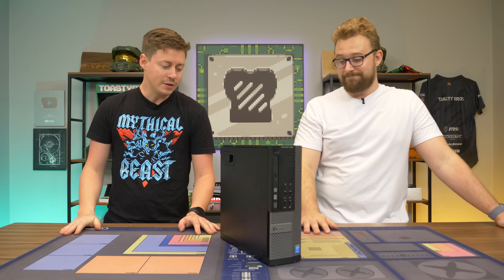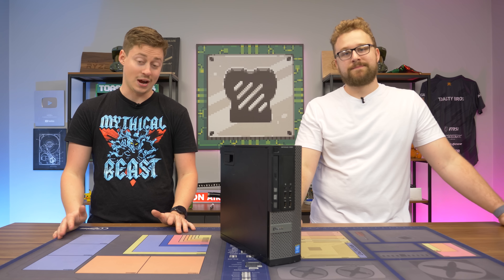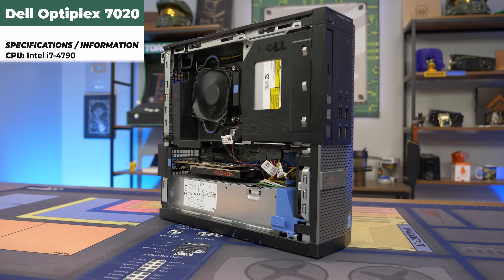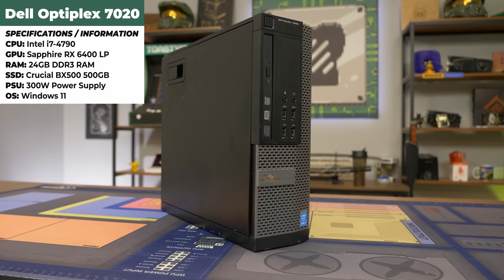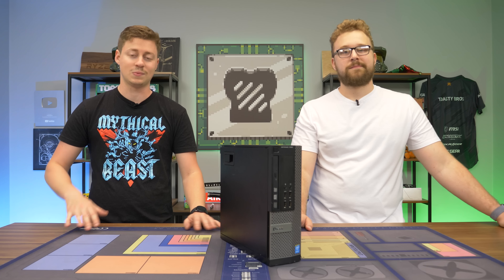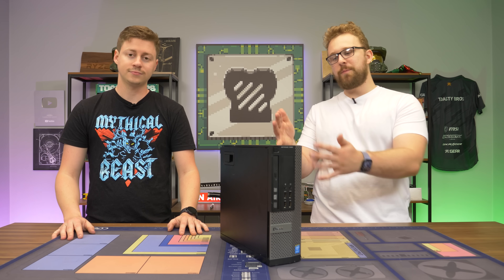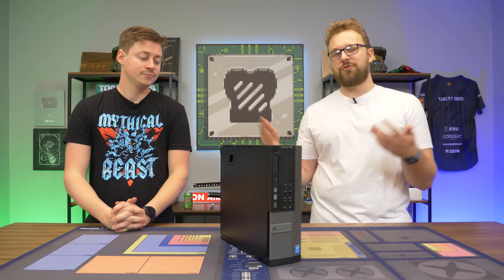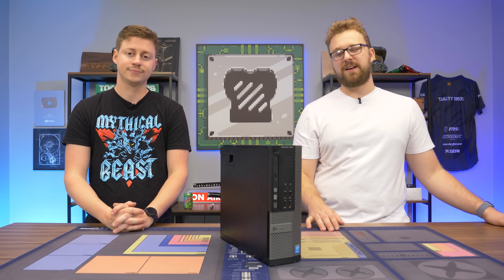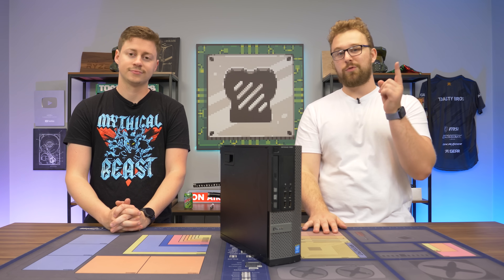We just got done benchmarking this PC and to our surprise it was amazing in every single way — we really don't have any complaints. We thought the whole Gen 4 bandwidth thing with an older system like this would be a big issue, but this card is going for about $140 to $170 at time of recording. The next best thing is like a low profile 1650 and those are almost impossible to get and really expensive. The only downside is there is physically no hardware encoder on here, but not a lot of people buy Optiplexes to get into live streaming. In terms of raw gaming performance the RX 6400 is absolutely perfect for an Optiplex.